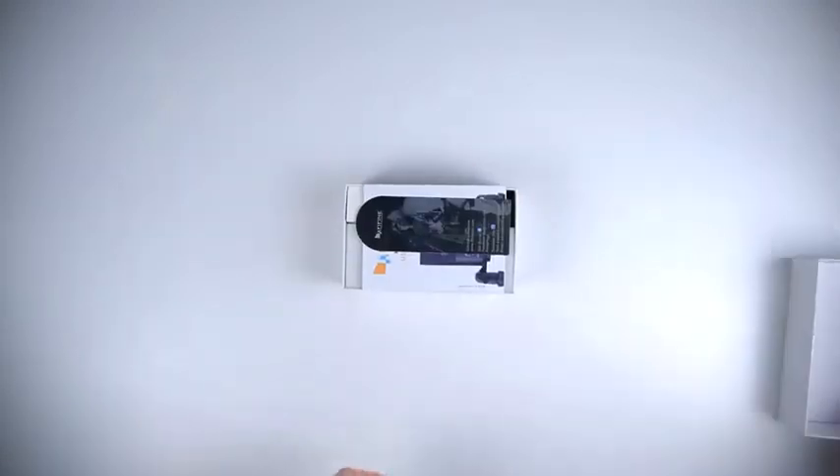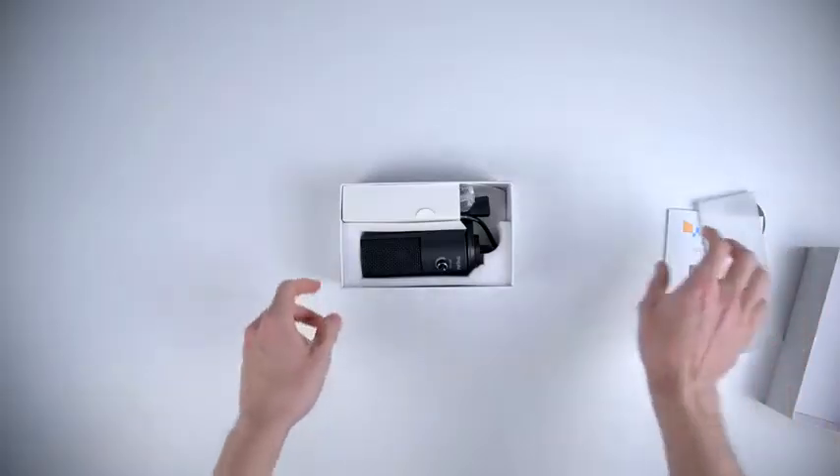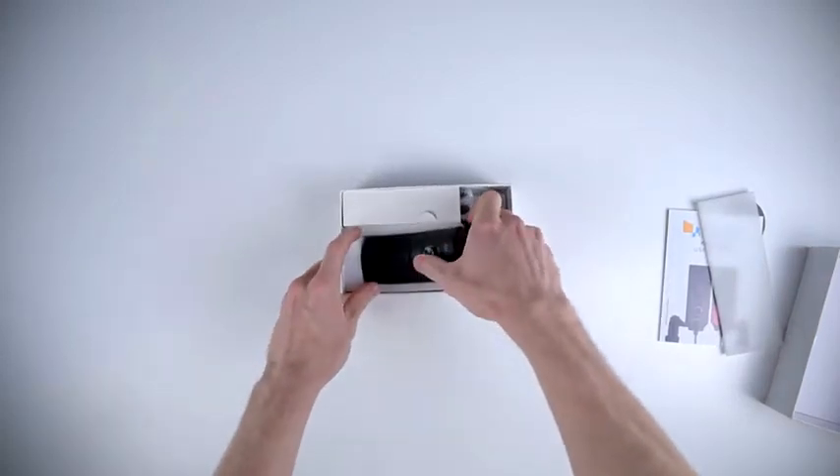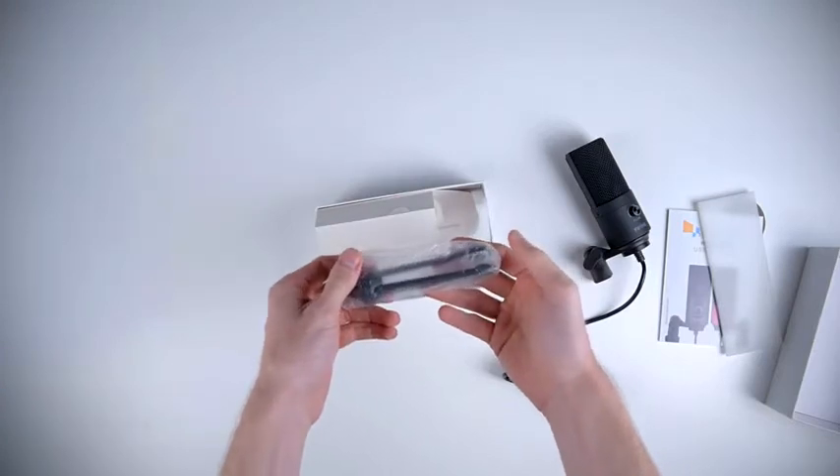Inside the box, right on top we have a thank you card, the user guide, and underneath that we have the mic itself — fairly simple design — and aside from that we have the tripod.